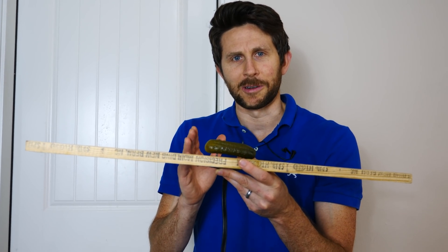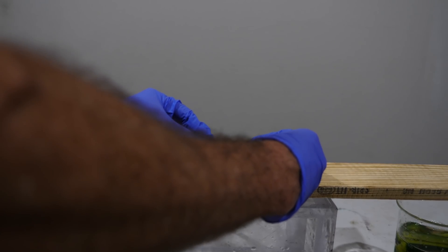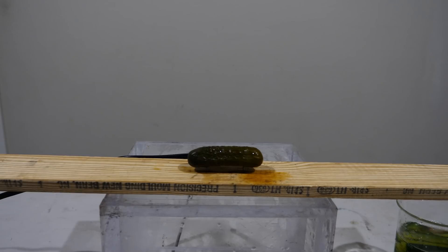Let's see if it actually works. Okay, let's grab our pickle, stick it on here, then turn on the power.